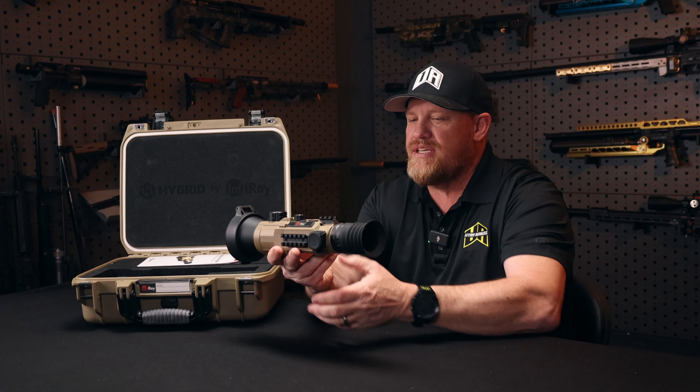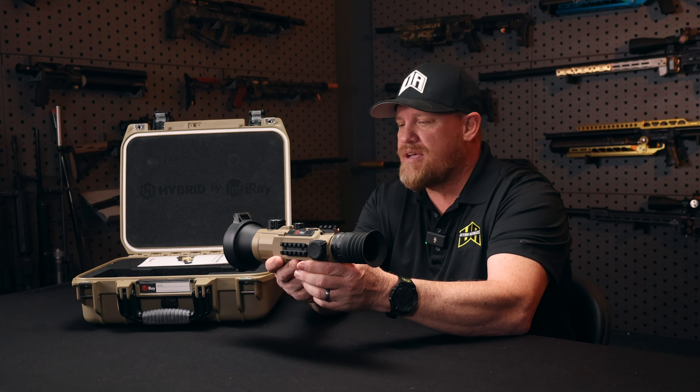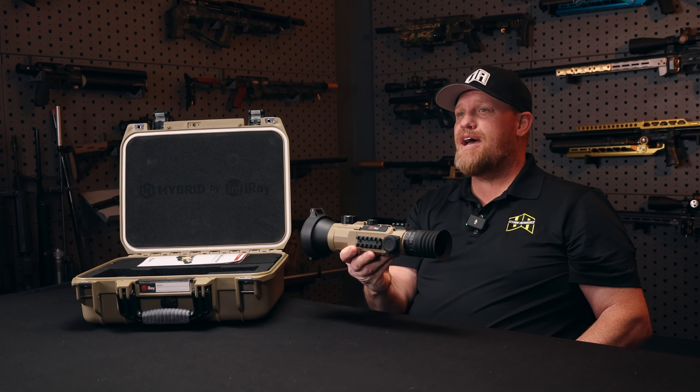Brand new. This one is available in two colors. This one is the flat dark earth color or the tan color. It also comes in black, but for demonstration purposes, this is the one we have.